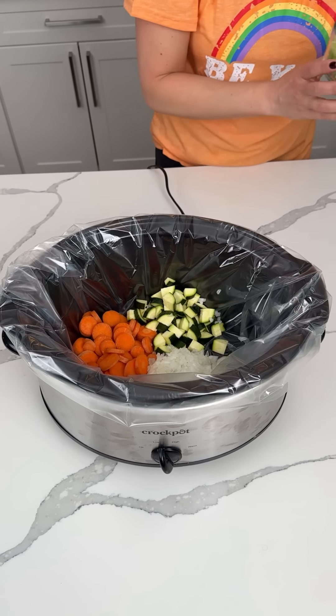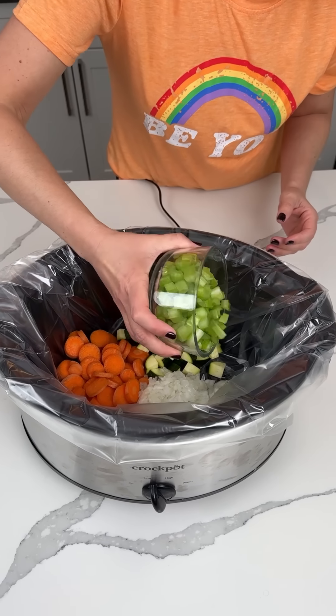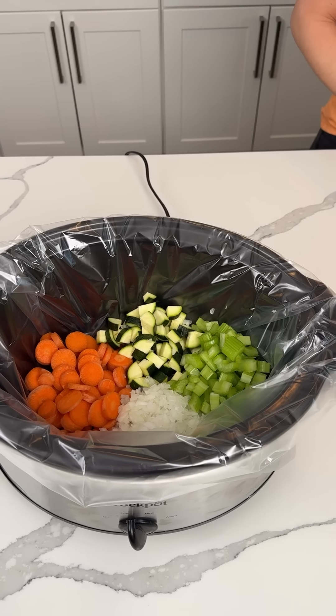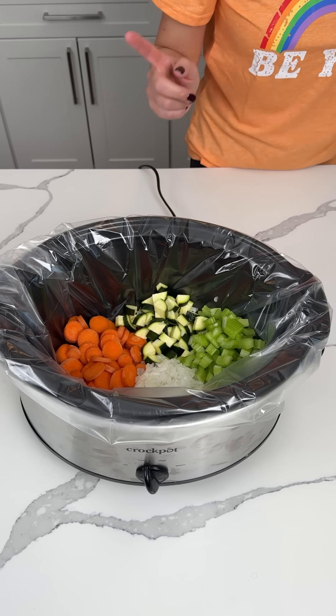And then we have like two to three stalks of celery. We're making a delicious, easy dinner soup. Yum, yum, yum.